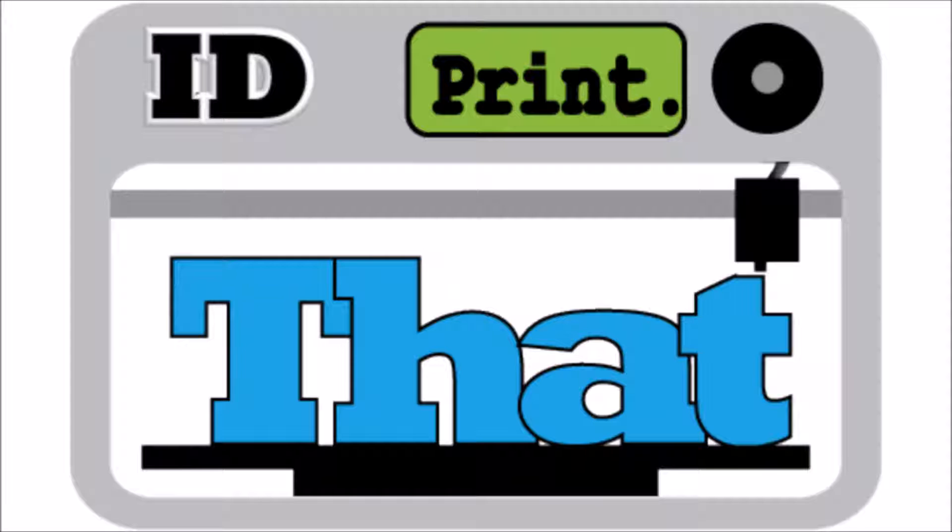One of the videos he has out there is one of his machines printing at 200 millimeters per second, which is pretty quick for a machine. That pretty much covers it for me this week — how about you?